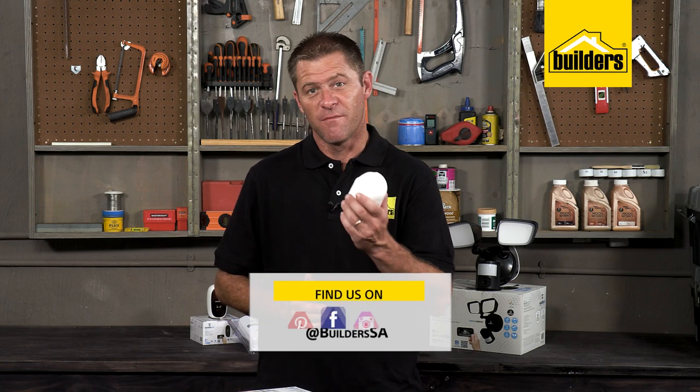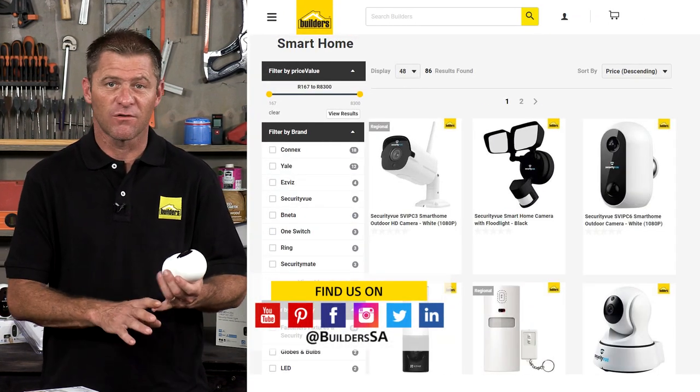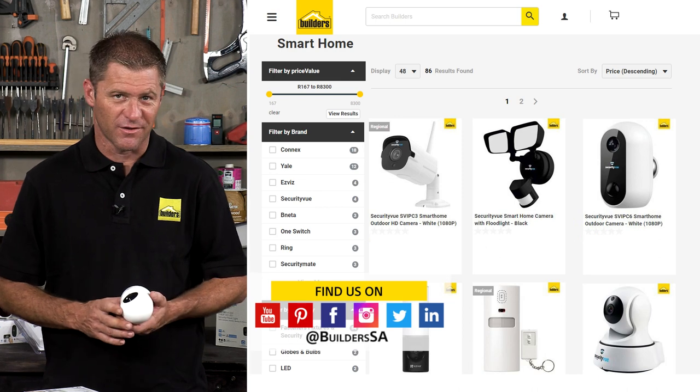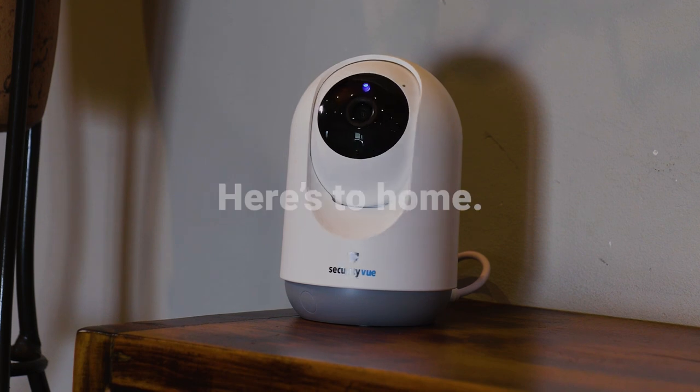Be sure to check out the links in the description below for more Security View products, all of which are available at Builders either in store or online at builders.co.za. For more videos like this, check out the blog on the website. Get to Builders, get it done.